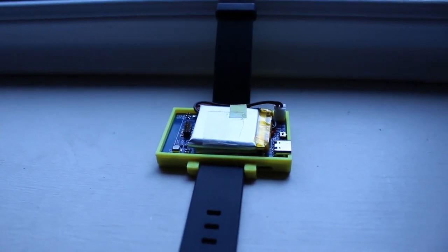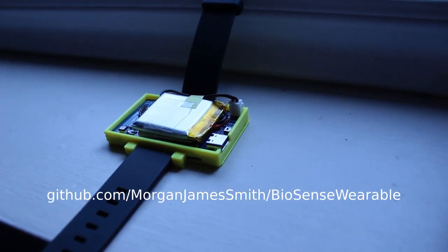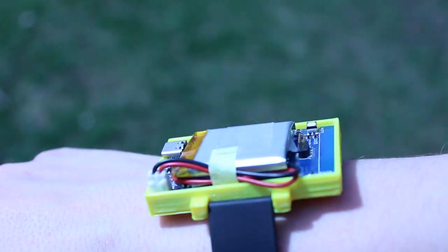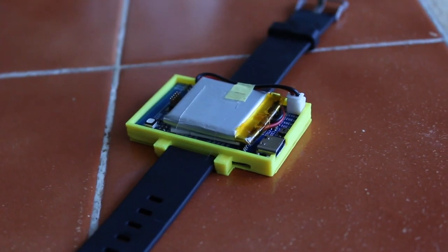This is what we created: the BioSense wearable. Our device's design and software is open source, although it does use some proprietary firmware. It also uses a standard USB-C connector for charging.